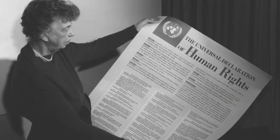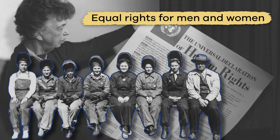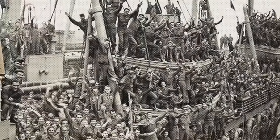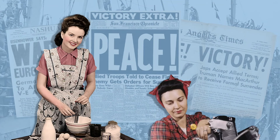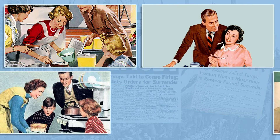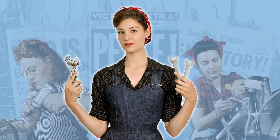During the war, Rosie the Riveter also became a symbol of women's rights and feminism, meaning equal rights for men and women. After the war ended, some women chose to return home, while others chose to remain working in the factories. They saw the war experience as an opportunity to break out of traditional gender roles and consider careers that had previously been reserved only for men.